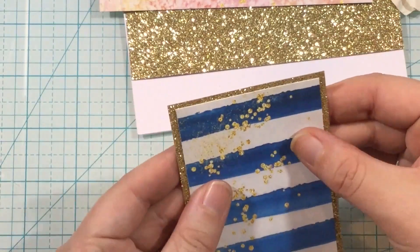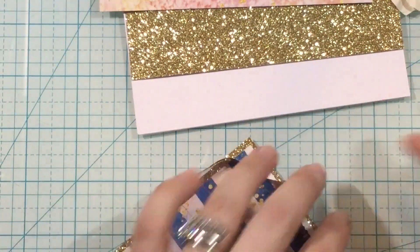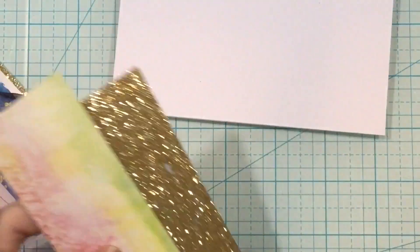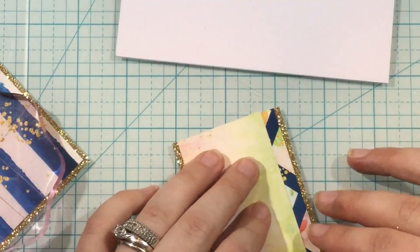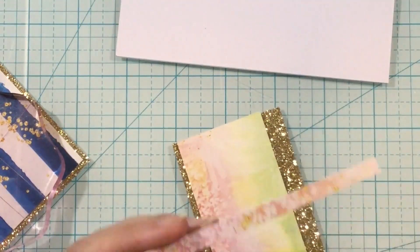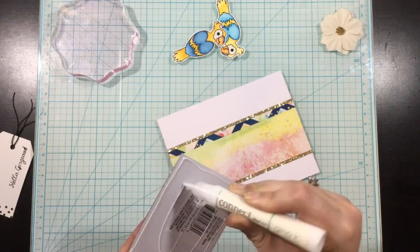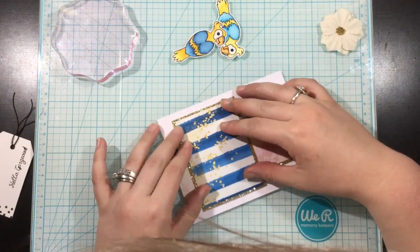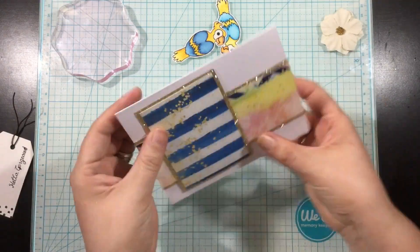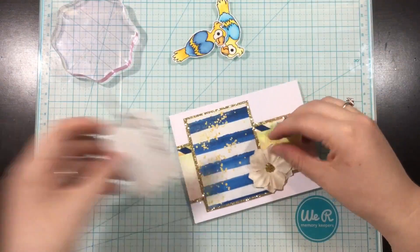I apologize — I forgot to zoom my camera back out after coloring the bird. I'll fix that after I get these pieces of paper glued down. I use liquid adhesive a lot in this video. I was never a fan of liquid adhesive until I started using it more often, and now I totally get the benefits of being able to move your pieces around once you've stuck them down. Like here, I didn't get it quite straight, so I could just wiggle the corner a little bit and it was fixed.